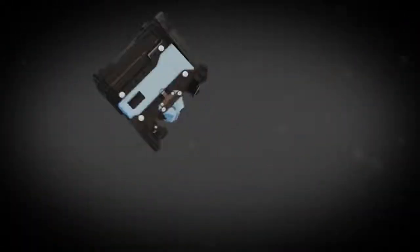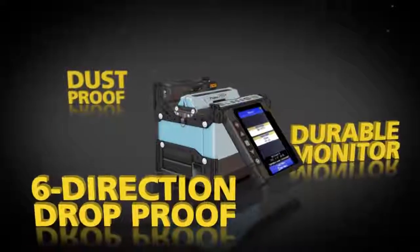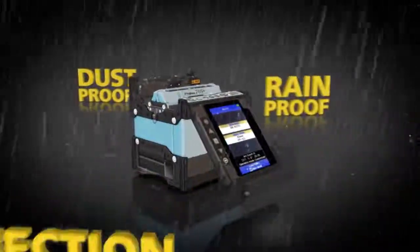The fully ruggedized 70S Plus offers a durable monitor that can withstand direct impacts. It's six direction drop proof, dust proof and rain proof.